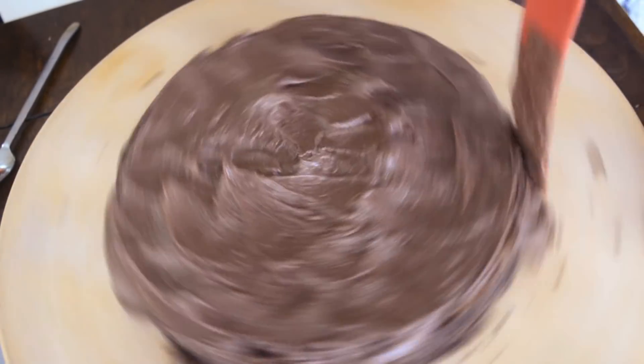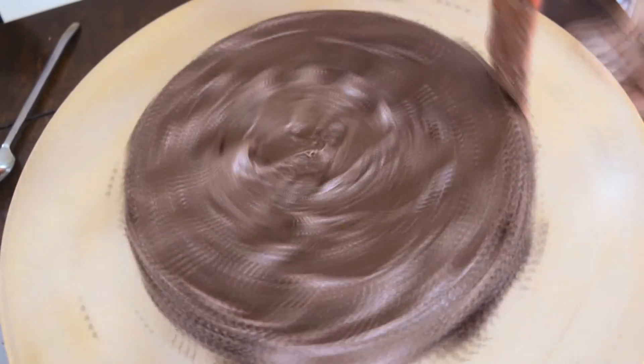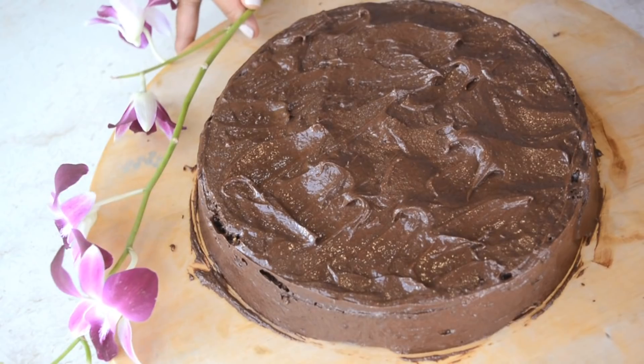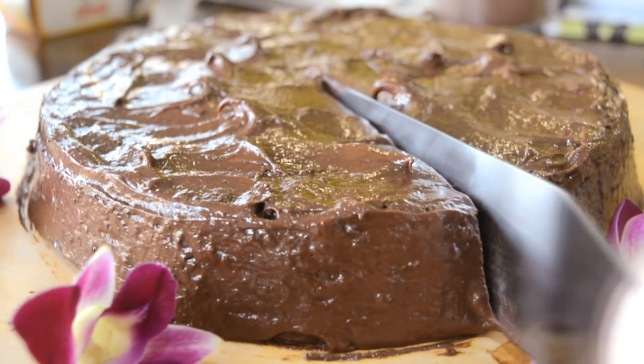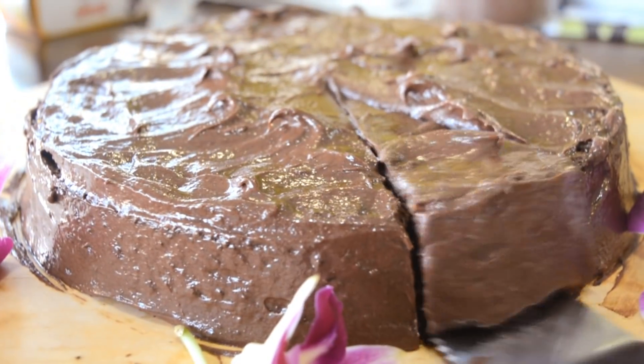Now I'm icing the sides, and our cake is ready — how simple is that! If you want, you can put some whipped cream on top. Look at that — it looks so decadent, and it tasted just as good.